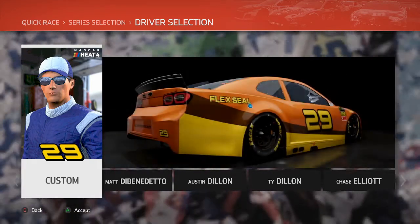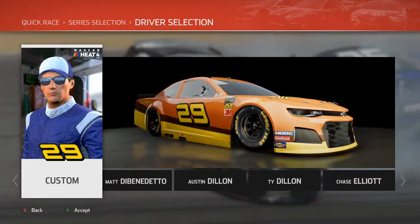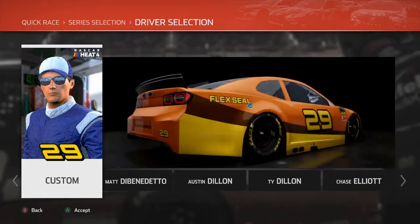Welcome, Lazy Man Racing here on NASCAR Heat 4, showing you how to make the best custom liveries on YouTube. Today we're doing the Reese's car driven by the number 29 of Kevin Harvick. Let me show you how it's done.